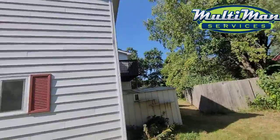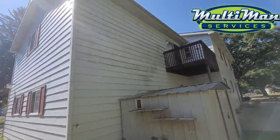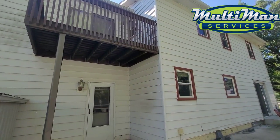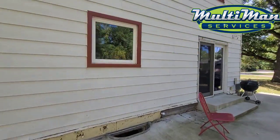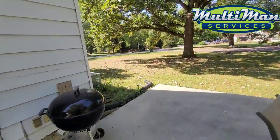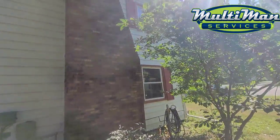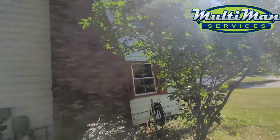This house looks like it hasn't been washed in years, if not ever — aluminum or steel siding. A few things to consider before you hire a power washer or a soft washer like us: the siding has seen better days. There are areas where siding is missing or there's paint missing, so it's good to know what to expect. You can see on this part of the house there's missing paint around this window area.